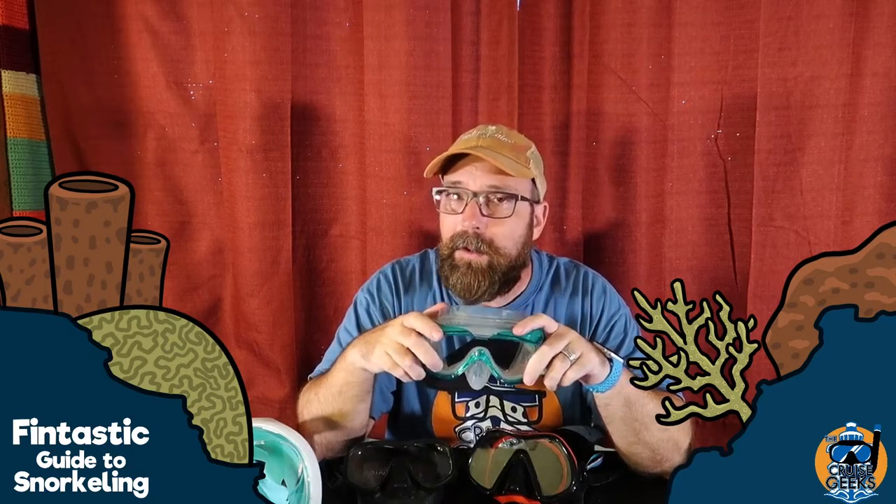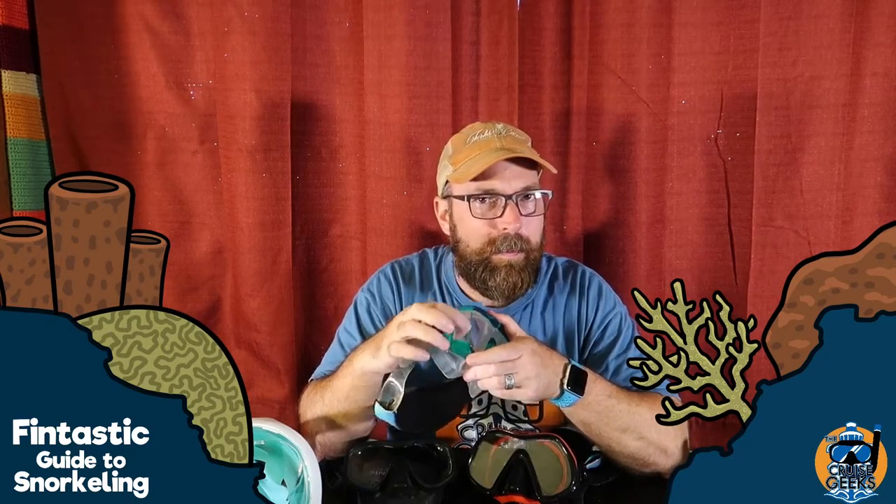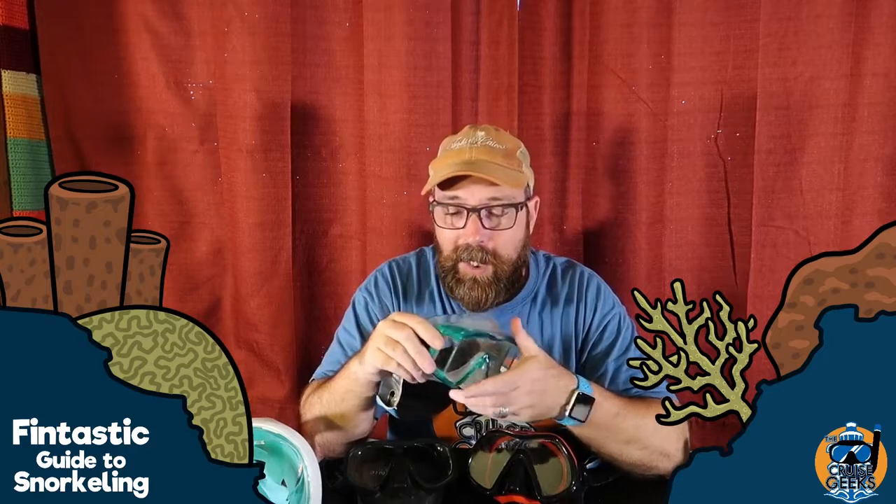Most people I know who wear glasses will wear contacts while snorkeling or scuba diving, and this is easier to do these days since contacts are not as expensive as they once were — usually people have disposable ones. Some other features of this mask include the side panel, which does give you a little bit more visibility, although honestly for me I don't really notice anything. Try it on in the dive shop and see if it makes a difference for you. Some people like this feature; for me, not a big deal.